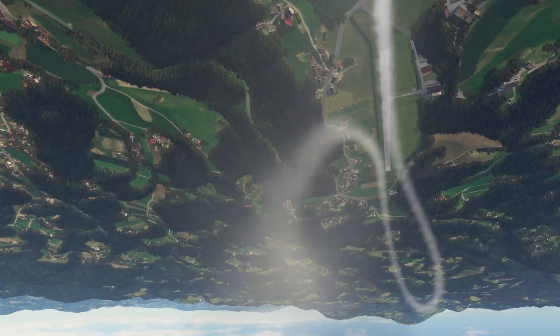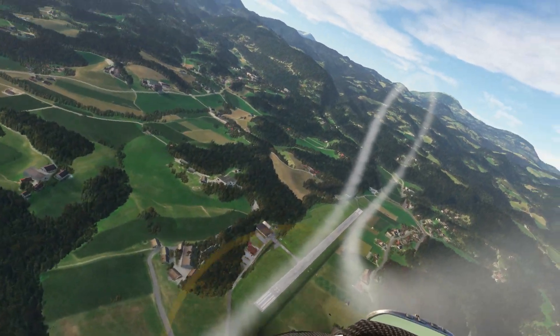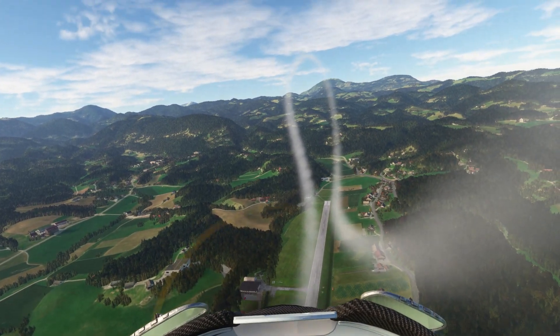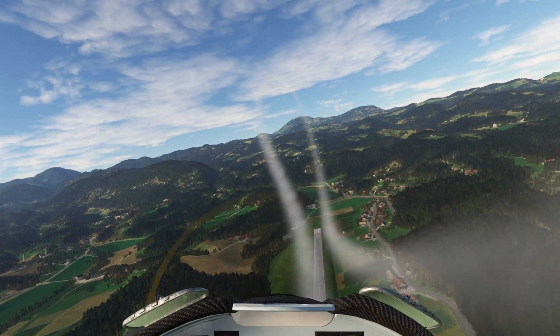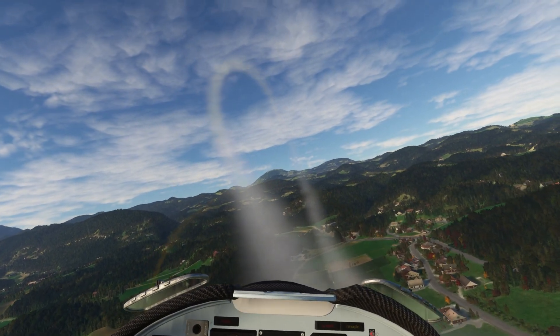Pull it back harder, harder, harder. Yeah, that's the way to do it. We ended up about 90 knots over the top, and couldn't quite sustain 3G, but that seems to be a better technique.